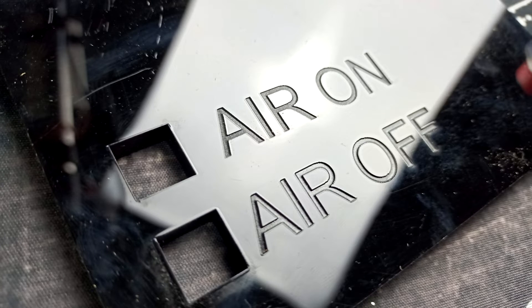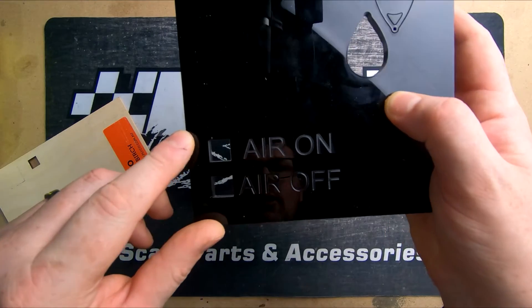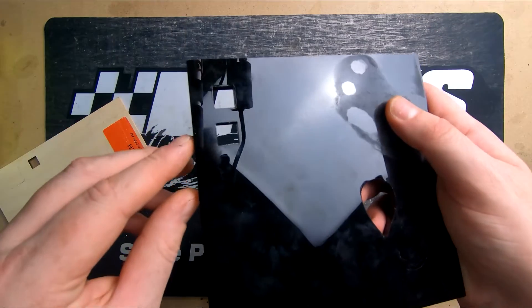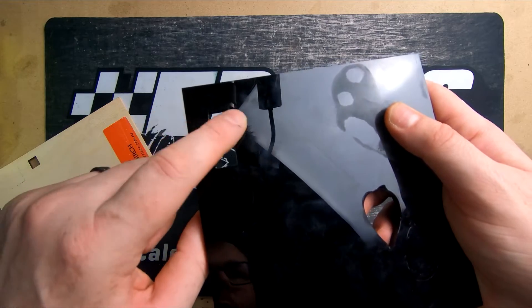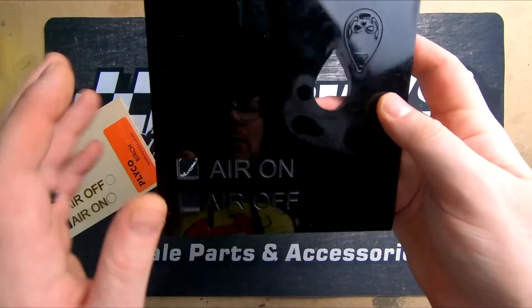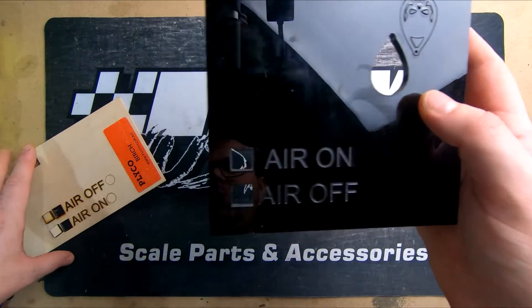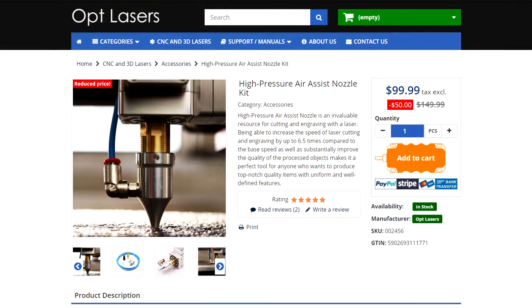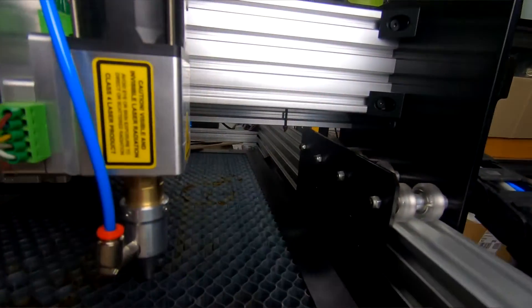On acrylic, you can see a ridge building up around the cut edge with air off, though interestingly the engraved words on air off actually look a little more defined to me. However, the cut edge with air on is a lot cleaner — no ridge at all. The back side tells the same story: no ridge on air on, and a visible ridge on air off. It definitely makes a difference; on acrylic it's less dramatic, but on lighter materials like birch ply I think it's going to make a big difference. If you want to pick up the air assist or the laser kit, we'll put links in the description.